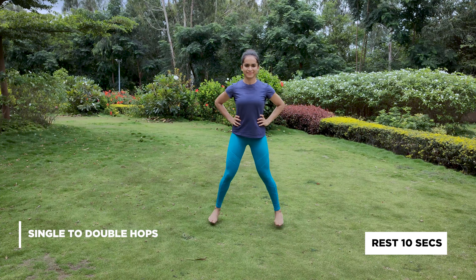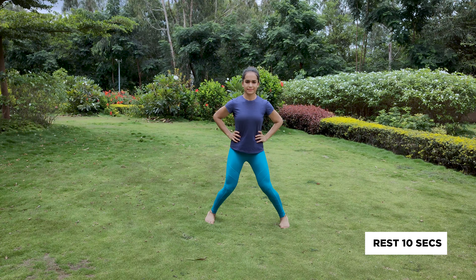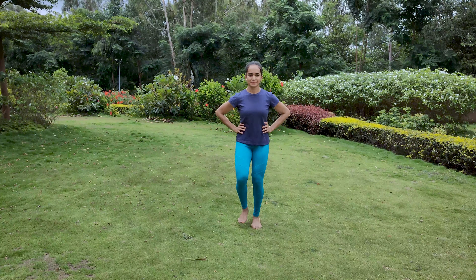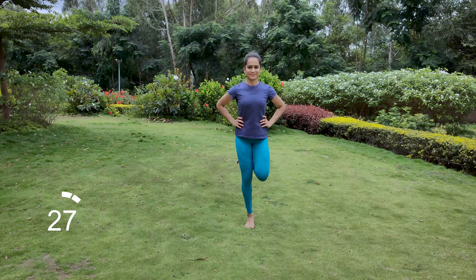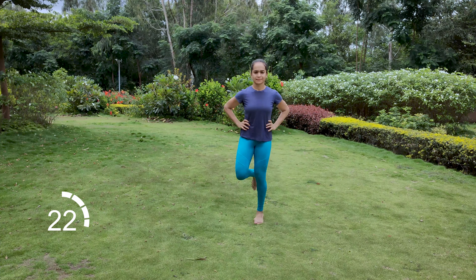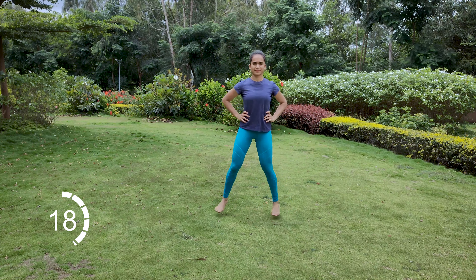Begin by hopping on one leg and landing on both with feet shoulder width apart. Keep alternating. This helps to switch quickly between single leg and double leg balance in adavus like pakkadavu or kattadavu.